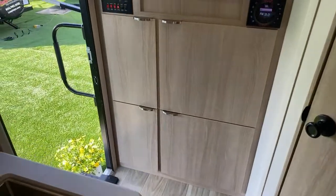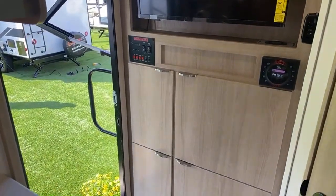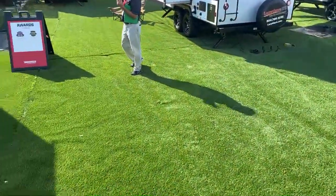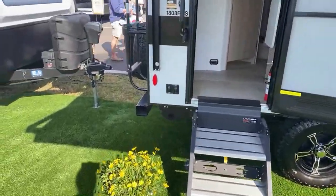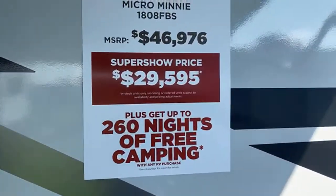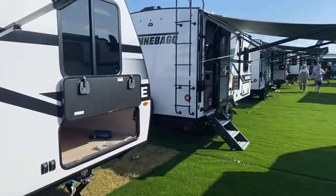Right when you came in the door there's your panel for moving out the slide. This was the 1808 FBS and from a price standpoint here at the show it's just a little under $30,000 — $29,595.